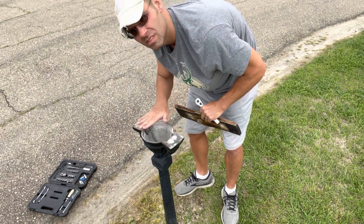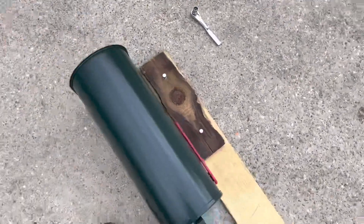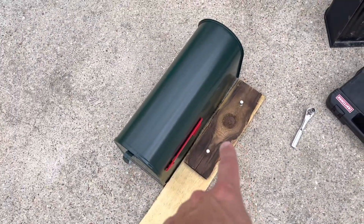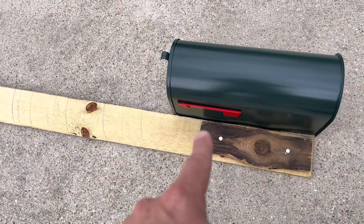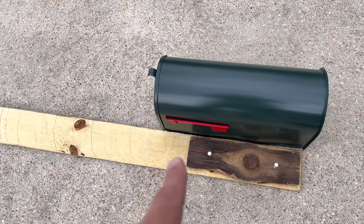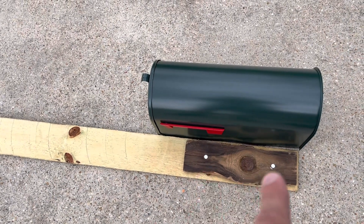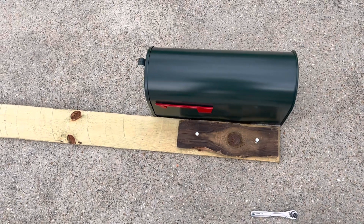Now I'm going to go measure my piece of wood. I just realized that the new mailbox is about four inches longer. It shouldn't make a difference — I'll just cut the wood to the length of the mailbox. This dark piece here is the original piece that was on the mailbox. You can see just how much shorter the old mailbox was compared to the new one. I'm going to make a cut here, drill a couple holes so it'll mount properly back on the post, and hopefully that'll be it.